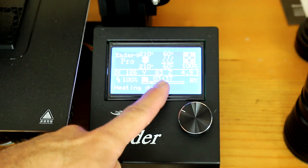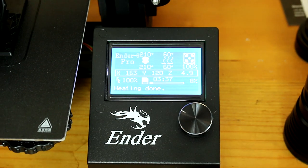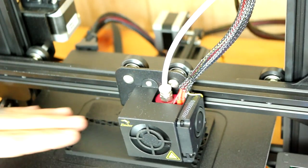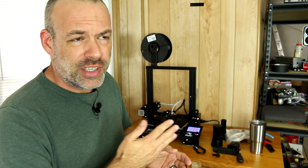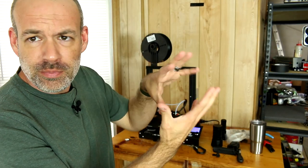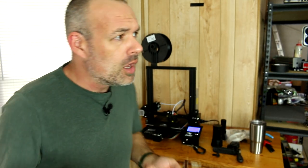It's been printing for three and a half hours now, so there's not really a lot to show for that just yet. In general, 3D printing is extremely slow. This will take 12 to 13 hours, and that's just a little part about this big — about the size of a softball — and it is going to take over half a day, 13 hours.